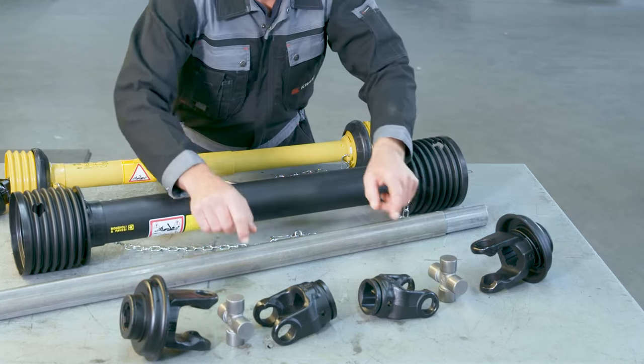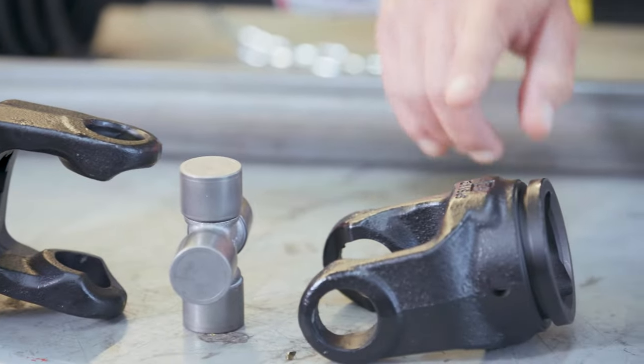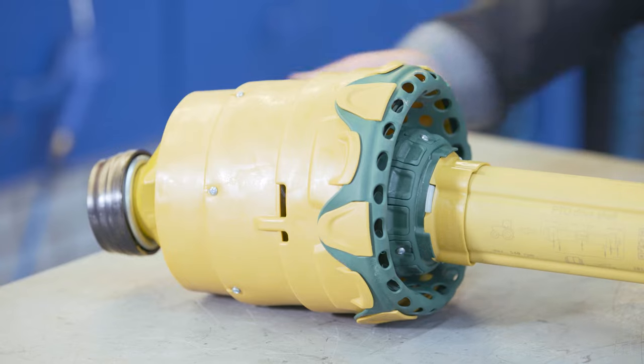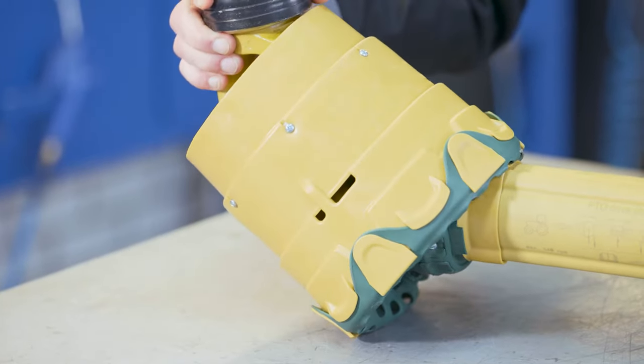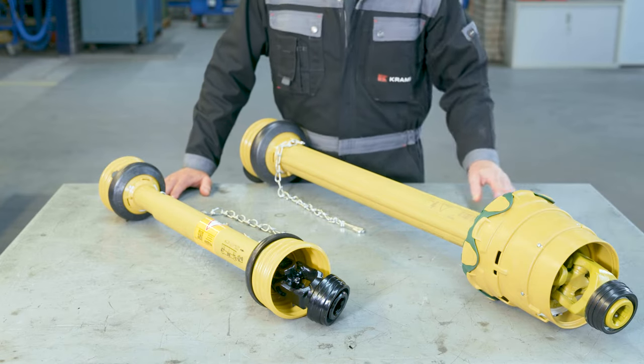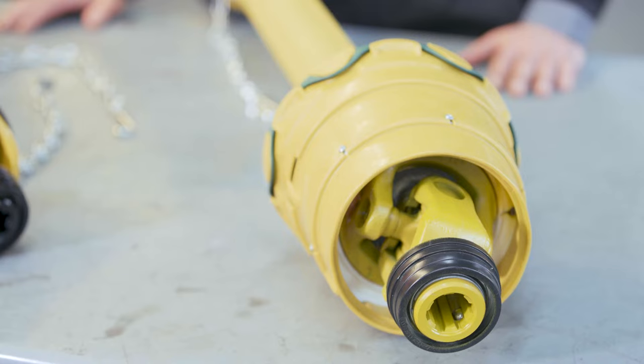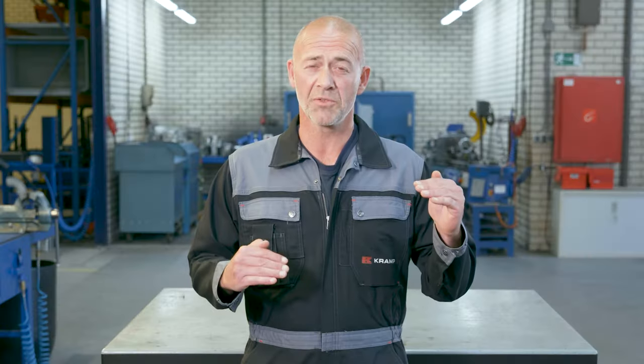PTO shafts can be divided into two main categories: standard shafts and wide-angle shafts. Generally, a standard shaft has an operating angle of up to 25 degrees. It consists of two connection yokes, two cross journals, two profile tube yokes, the inner and outer profile tube, and the safety guard. Wide-angle shafts are used when you temporarily need to operate on angles above 25 degrees. A single wide-angle shaft is made up of the same components as a standard shaft, except it has a wide-angle joint on one end. Double wide-angle shafts are made up of the same components as a single wide-angle, but the standard joint is replaced by a second wide-angle joint — needed when both joint connections are greatly offset from one another.